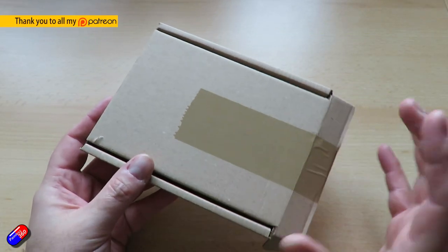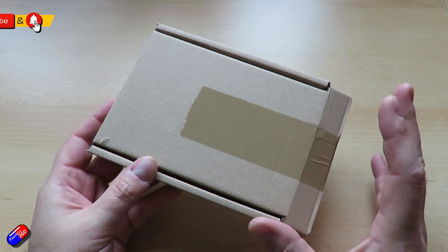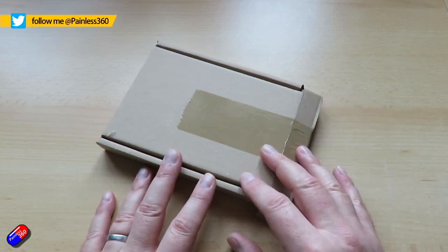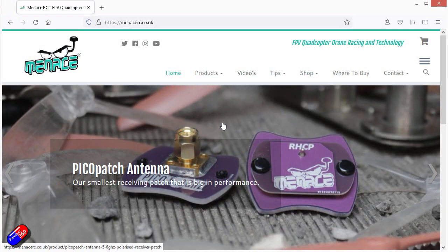Hello and welcome to the video. This is a quick look at some of the latest things I've ordered from Menace RC. For those of you that watch the channel a lot, you'll know that I am a fan of Menace RC. Greg, who runs and owns the company and designs everything, is more well known these days for his fantastic antennas.